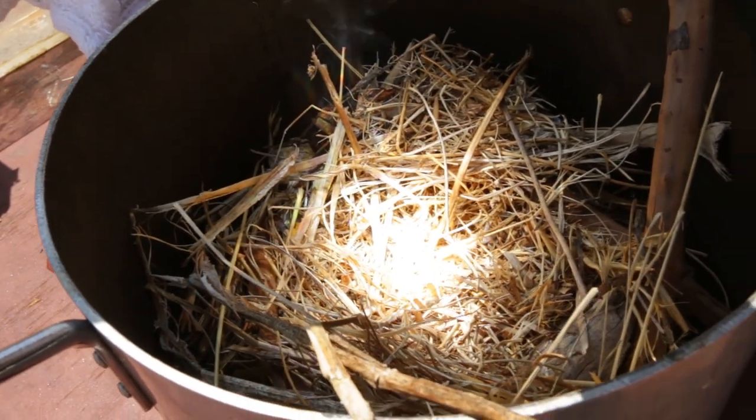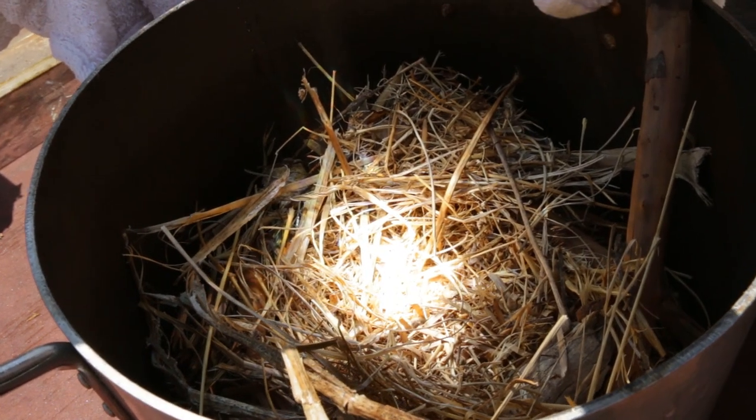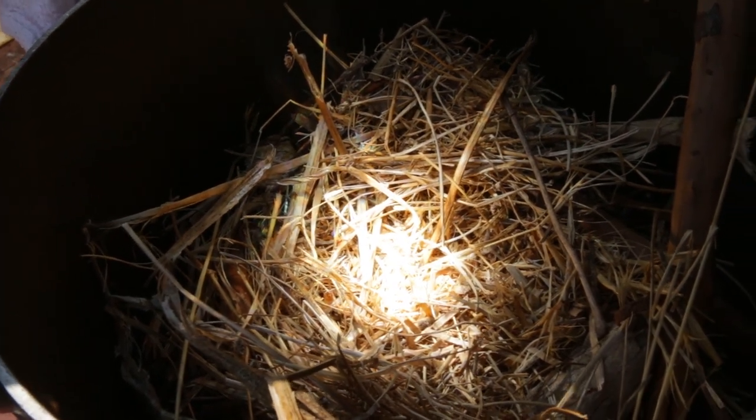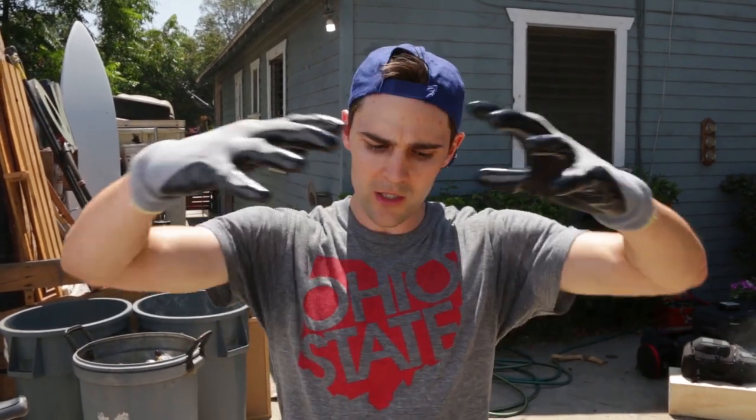Ours was actually much closer to a magnifying glass — like a big magnifying glass. The other thing we learned is that you can't really use a small amount of starting material. You really need a big wide area because the focal point is actually really big. Our focal point was almost as big as a quarter — not like the water bag where it was a little pinhead. This thing was huge, so we really needed a really wide area to capture all of that heat.